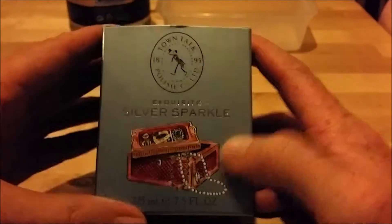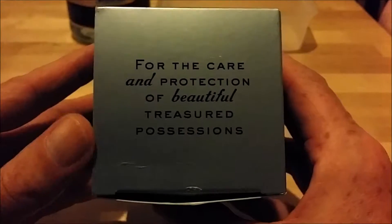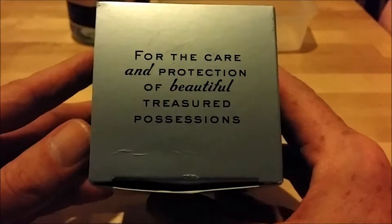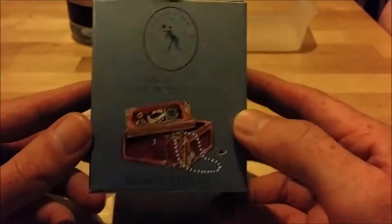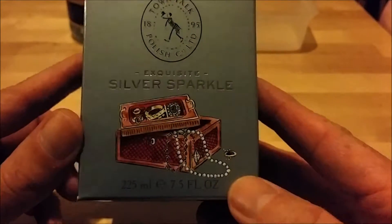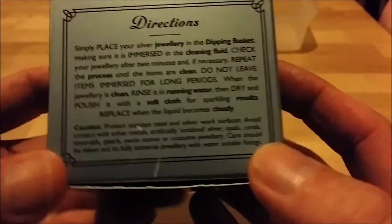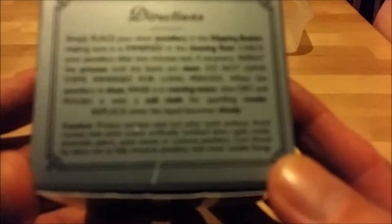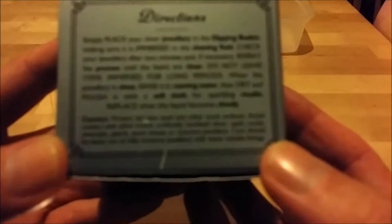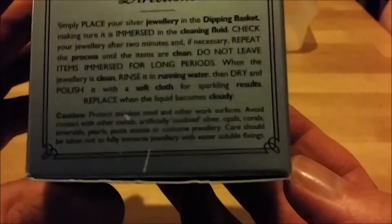Hey YouTube, I picked up some of this stuff for the care and protection of beautiful treasured possessions — Town Talk Exquisite Silver Sparkle. This is made for jewelry, but there's no reason why it can't be used on green coins, which I'll probably try in a video in a little bit.